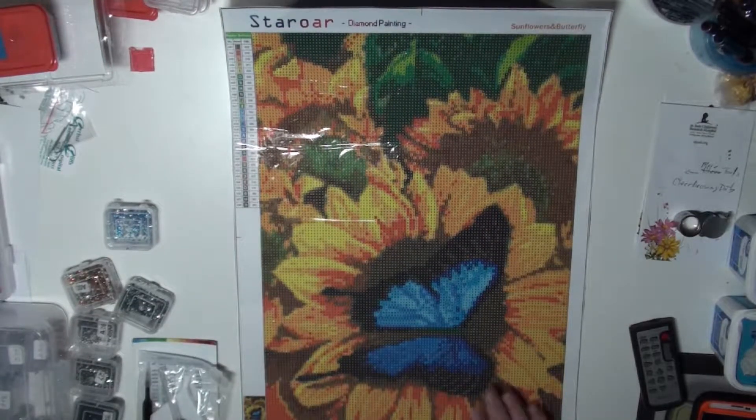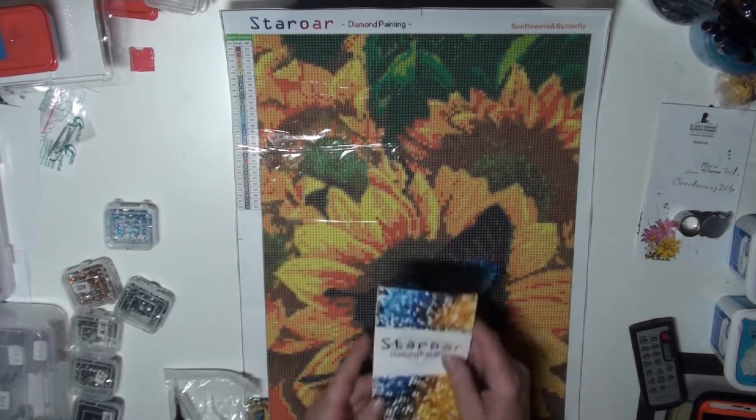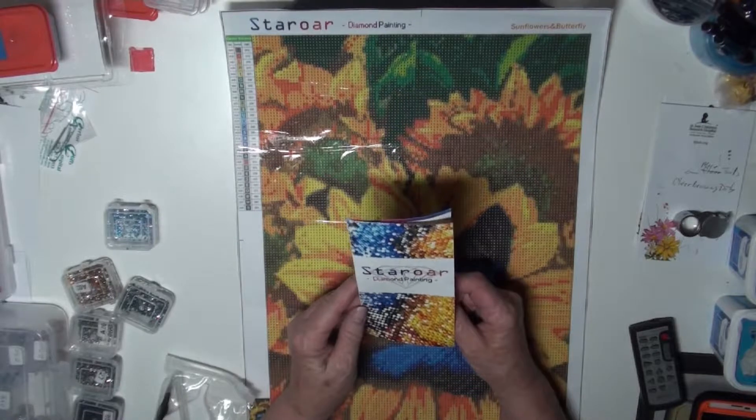It is — the drill area is 12 by 16. It has 28 colors. And it came with this cool little look. It's by Star Ore Diamond Paint.